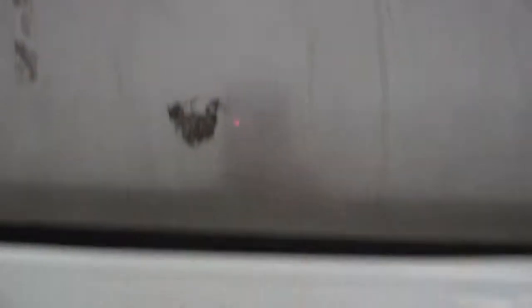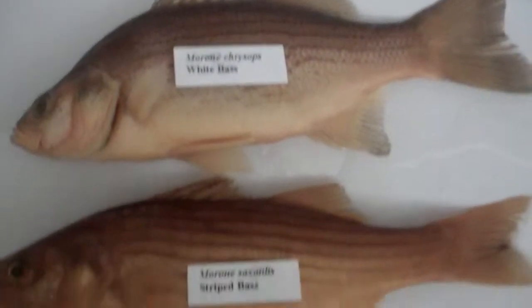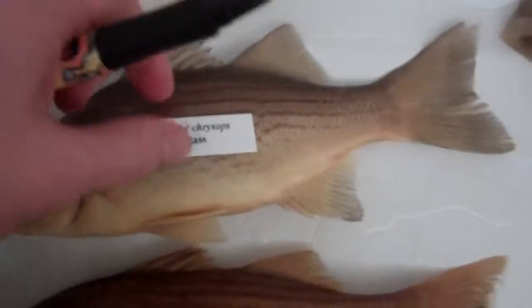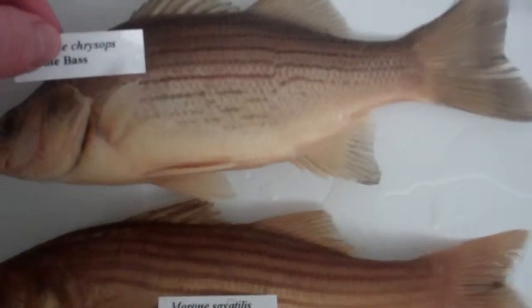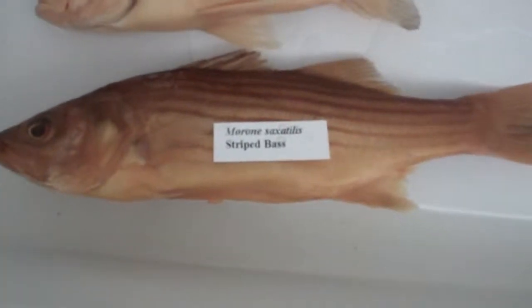Here we have family Moronidae — white bass and striped bass. You can see the lines aren't quite continuous on the white bass, but they are on the striped.